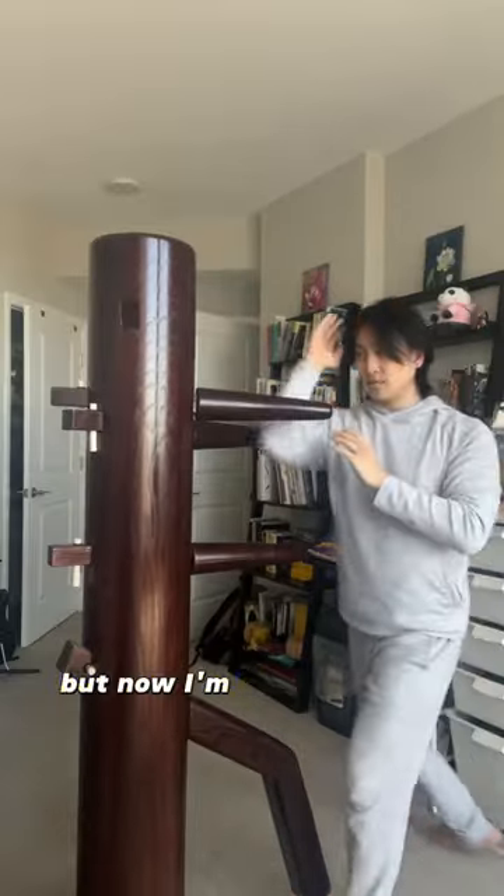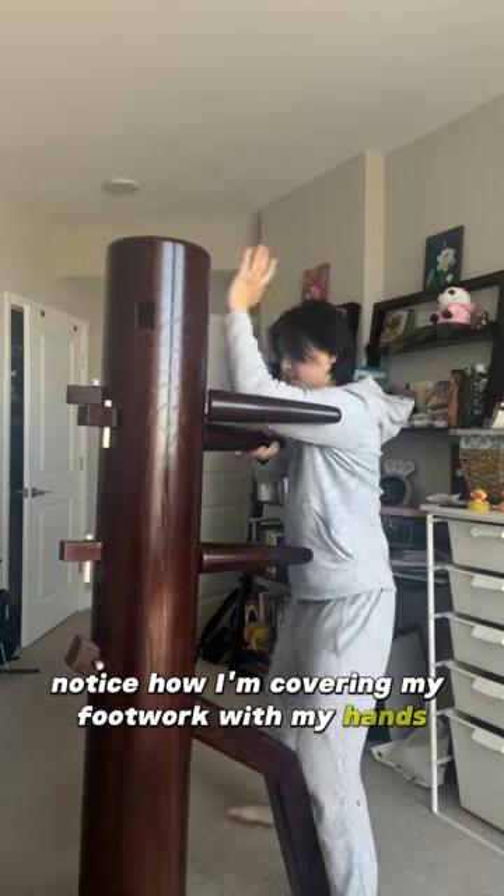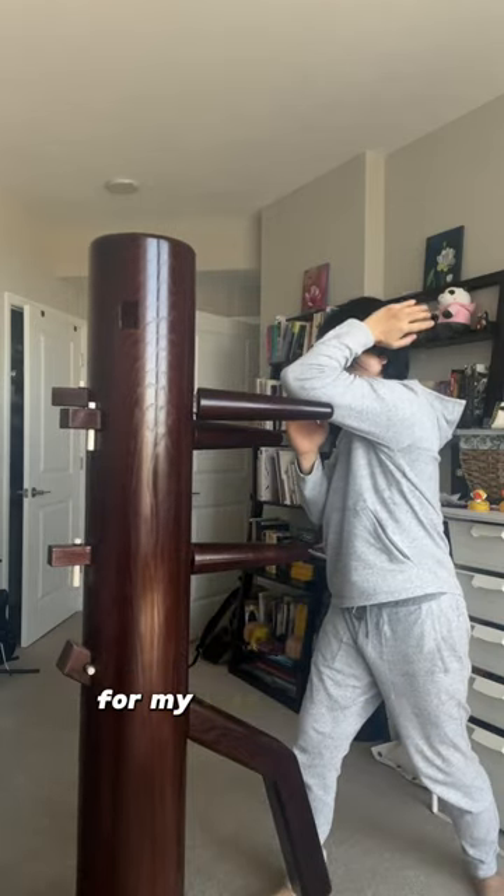I'm taking the inside position, but now I'm also going to be transitioning to the outside position. Notice how I'm covering my footwork with my hands. As I attack forward, I'm sidestepping, and this creates an angle of attack for my last technique, the Pai Jan.